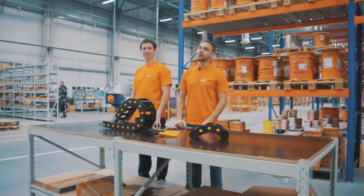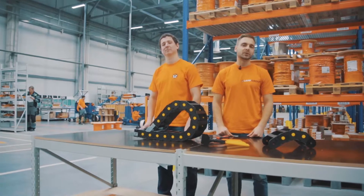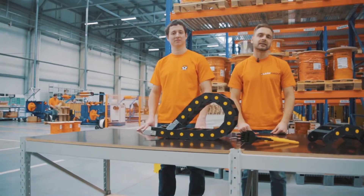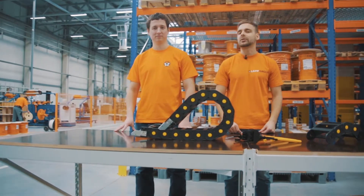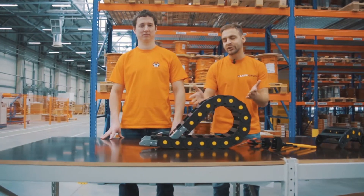Welcome back to the new episodes of LabInside. My name is Andrey. My name is Yuri. You are now on the official YouTube channel of LabGroup in Russia. For the newcomers to know, LabInside is a series of technical videos about cabling and wire products. We will give you some how-to hacks from cable crimping to drag chain installation.